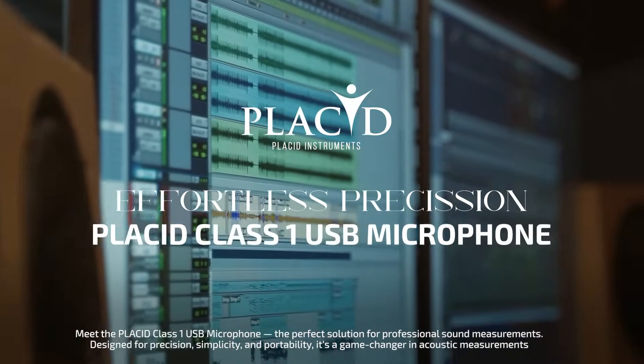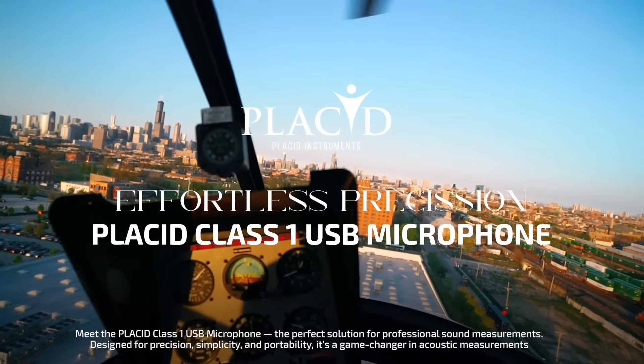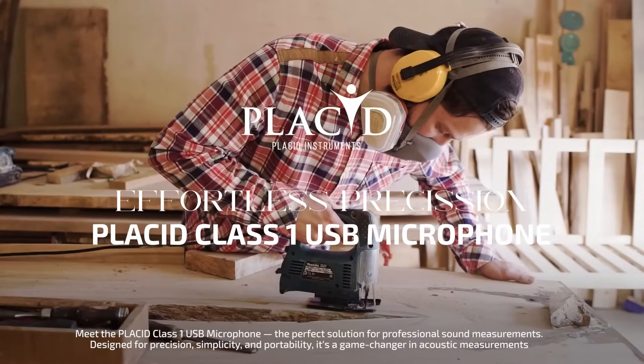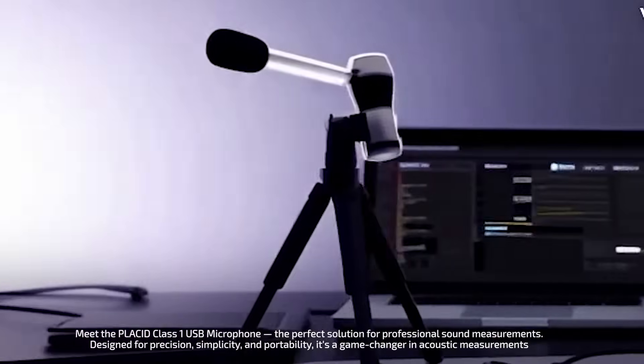Meet the Placid Class 1 USB Microphone, the perfect solution for professional sound measurements. Designed for precision, simplicity, and portability, it's a game-changer in acoustic measurements.